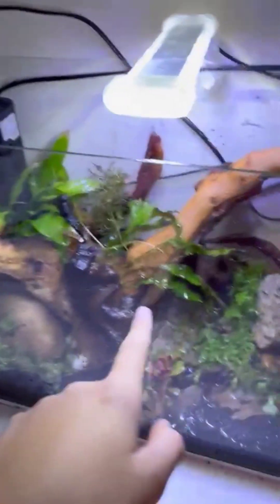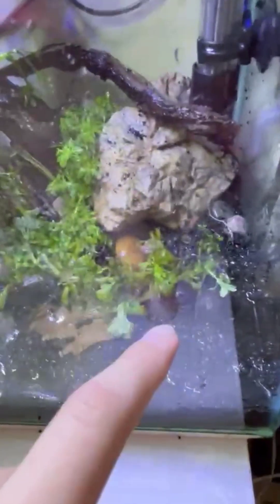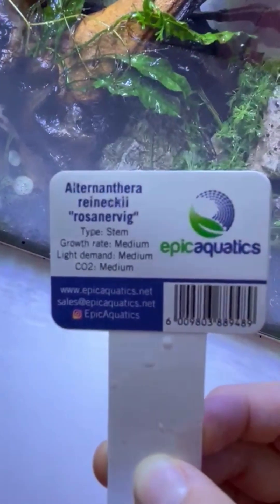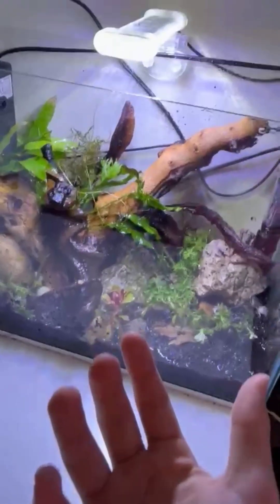What plants do we have here? That's the Amazon sword. We've got some Java fern, Monte Carlo, and this is Limnafila. No idea what this one is, and no idea what that one is. This one right here — let me show you the sign — it's Rosennervig, whatever that's called. It looks quite good. That plant is a CO2 plant, so that will really flourish. This is not a sponsor by the way — I wish.